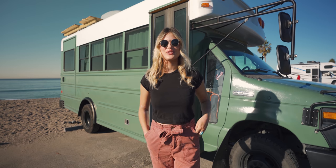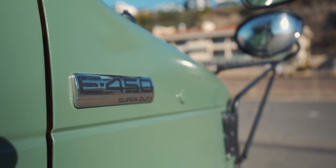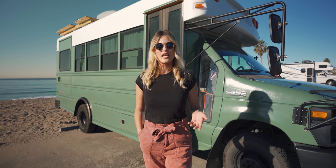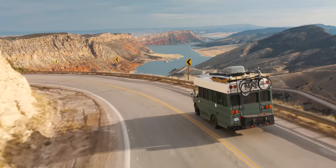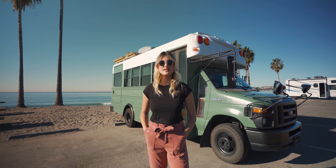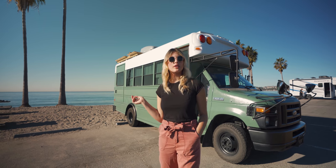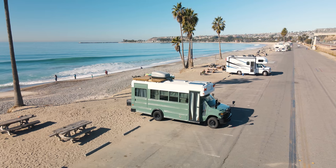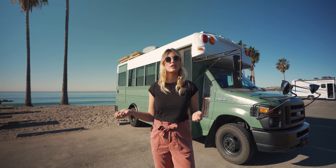This is our bus. It's a 2008 Ford E450 6.0 diesel. We did a lot of research before we purchased it and we know that the 6.0s can be a little finicky. We took the gamble on a 2008 and so far we've taken it across the country two times and it's been treating us very well. Our bus is a Collins style, which means it's a little bit taller than other buses and gives us more headroom inside. It's about 23 feet long so we can fit inside a normal parking spot with a little bit of overhang. We decided to go with a bus as opposed to a van because they're a little bit wider and allow for a little bit more living space.